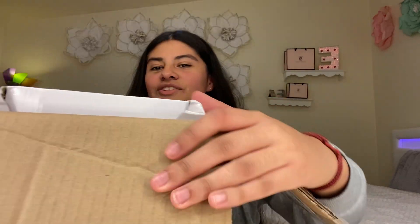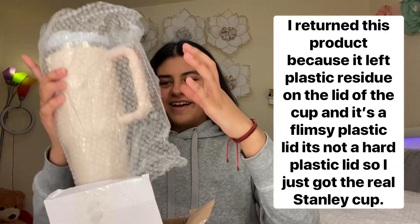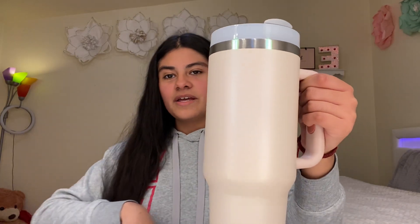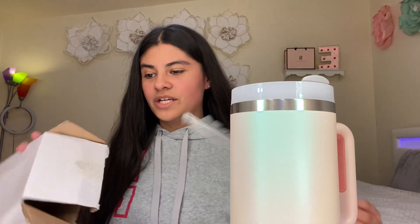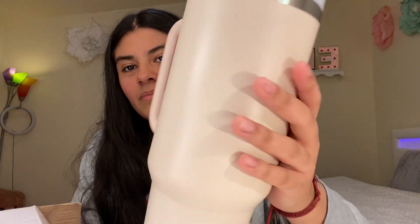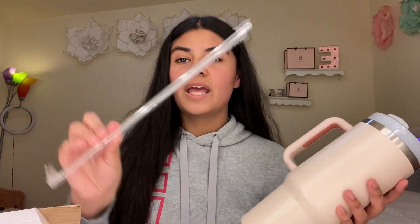I just opened the package — okay, so the very first thing in this box, I'm pretty sure I know what this is. I've been wanting this for so long. Oh my gosh, it's the Stanley cup dupe! Here is how it looks. I ordered a baby pink and I just noticed there are two different shades of baby pink. This one you can barely notice it's pink — it kind of looks beige. But yeah, it came with a straw and it looks so pretty.